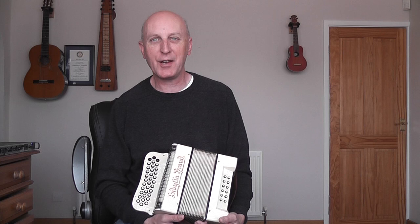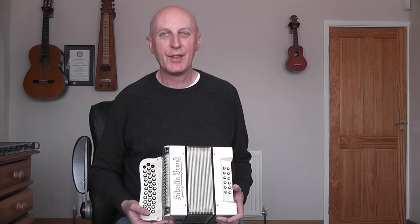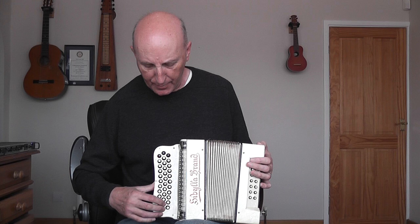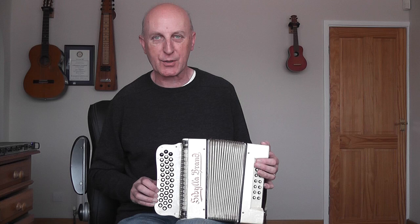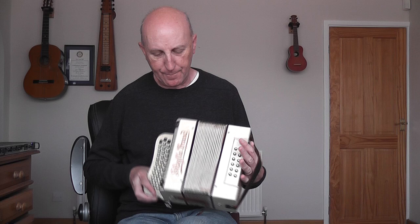Hello and welcome to blog 20 - me learning to play the melodeon. Today is not so much about playing, it's more about showing you this funny little box that I bought during the summer. It's in the keys of G, C and F. The outside row is the key of G, middle row is C, inside row is F. It's a three-row instrument with 12 bass buttons and it's pretty small.